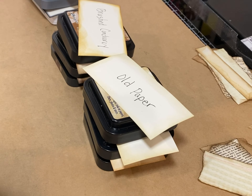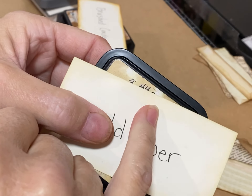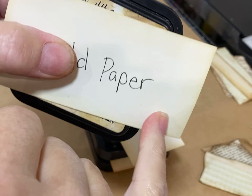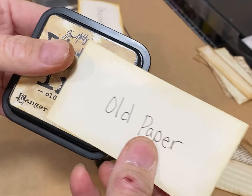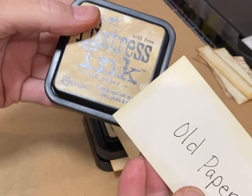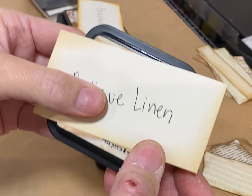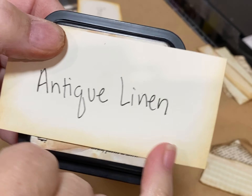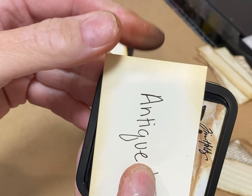It really depends on your preference and your style. I just quickly did these samples — all on off-white cardstock. If you want a super light image or super light shading, Old Paper is great for that. If you want something just a little bit more visible, or if you're wanting to touch something up lightly, Antique Linen is a good choice. I've inked all the way around it and you can see it's barely there, but it is there.